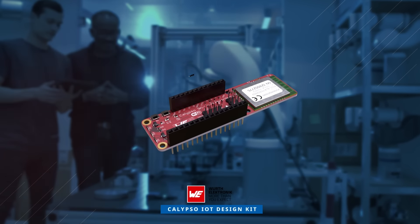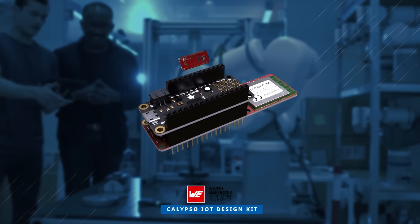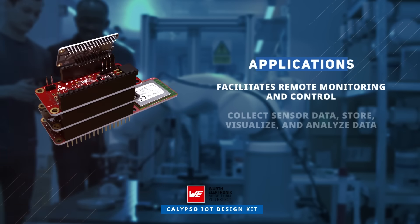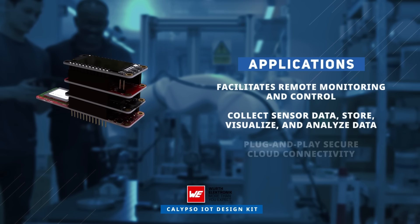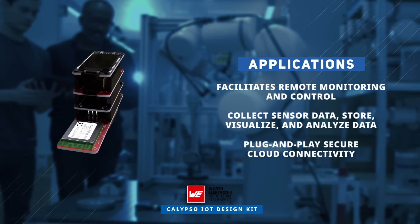Wirth Electronics' Calypso IoT Design Kit is ideal for swift prototyping in IoT applications, facilitating remote monitoring, control, and efficient collection, storage, visualization, and analysis of sensor data. Its versatility and ease of use make it a valuable tool for learning and experimenting with IoT technology.